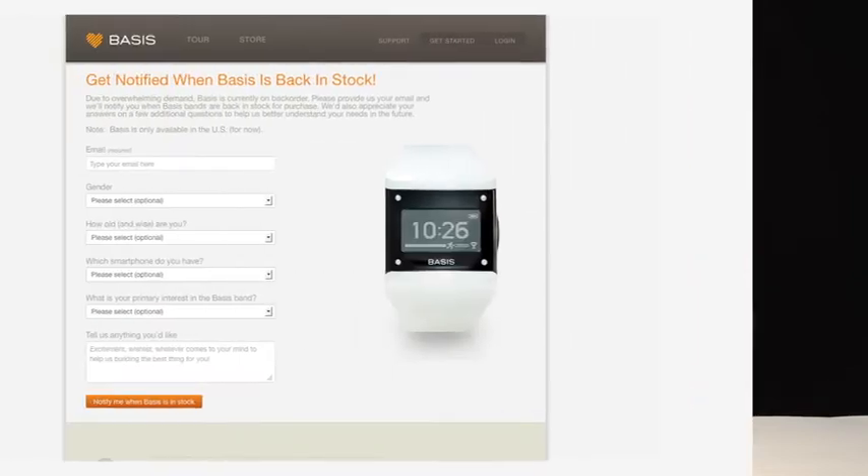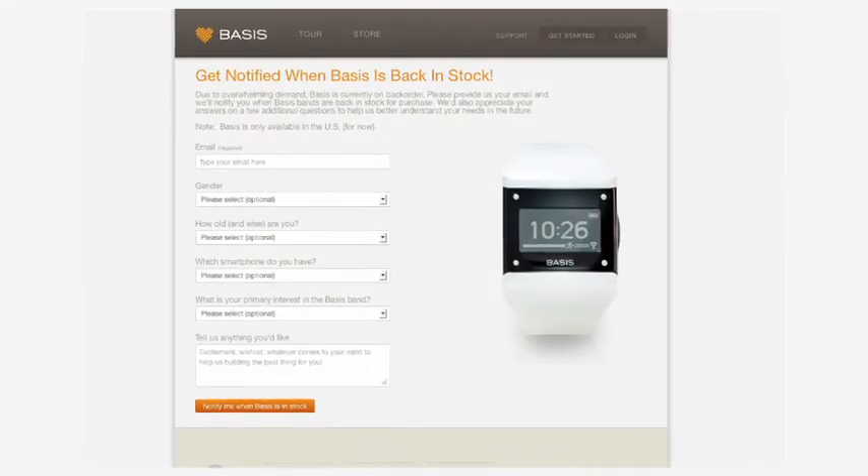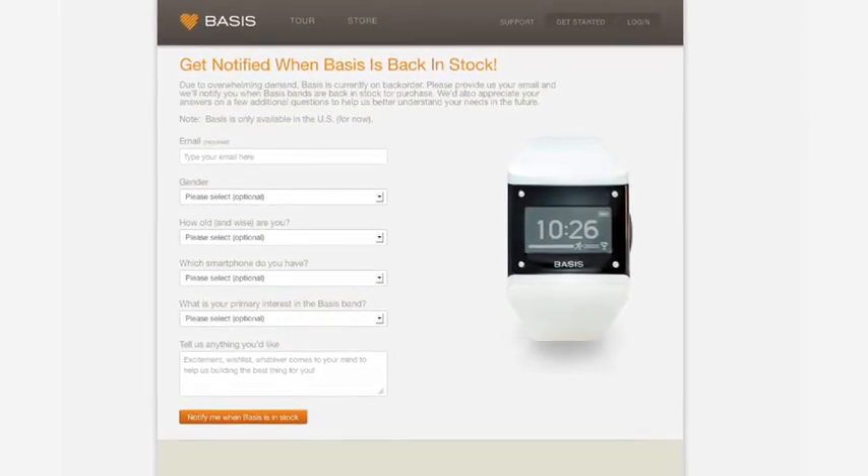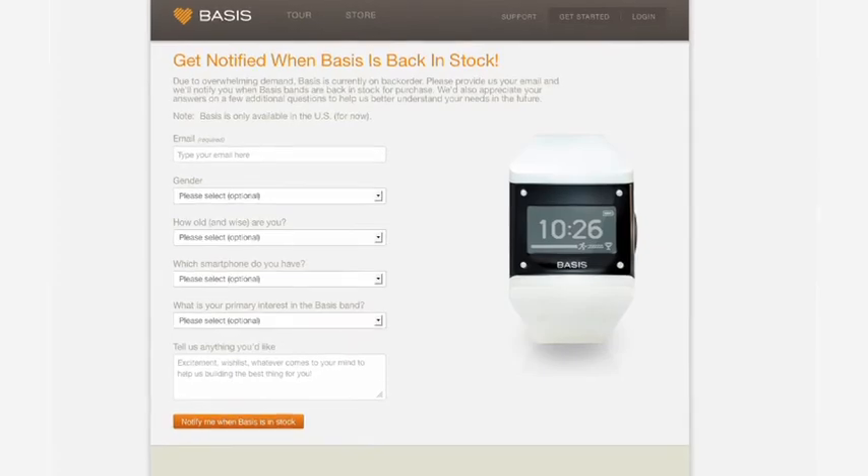How much does it run? This is a $199 device. You can pre-order it right now on Basis — they've got a back order. It's pretty popular; there's been a lot of buzz about it and a lot of people have been looking forward to it. I haven't completed my test, but so far I really like it.